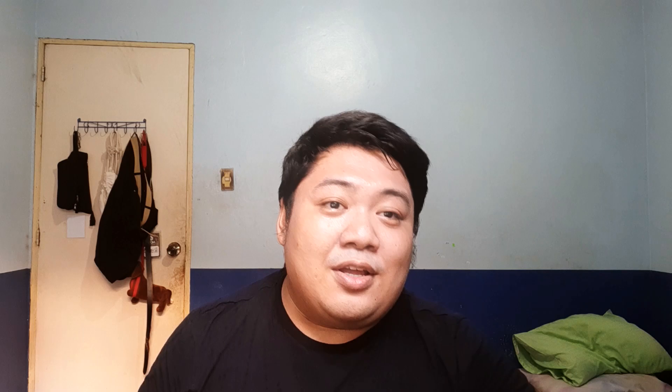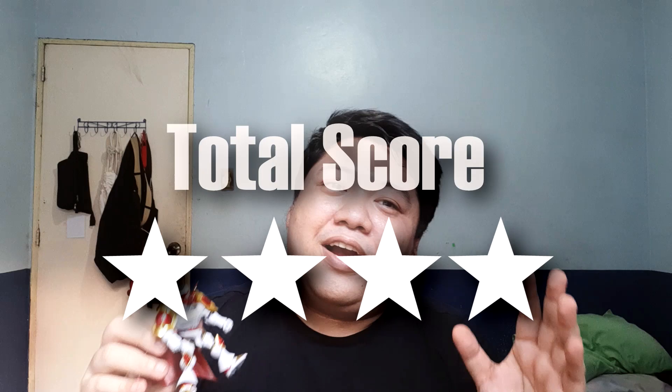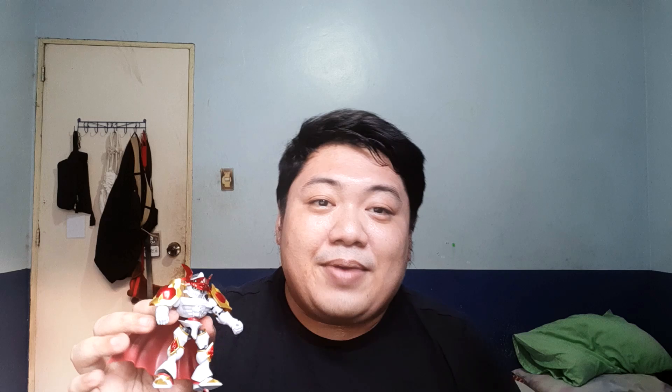Let's get down to the rating. Looks wise — five out of five, don't even need to think about it. Articulation unfortunately gets a three out of five — it's kind of weird but it does get the job done. Accessories also get a five out of five because there's just a lot and I really appreciate it. That boils down to about a four out of five overall. If you like Digimon, if you like Gallantmon or Guilmon, get this figure. I've been Jay, this has been the review of the NX Edge Style Jukemon — please like, share, and subscribe and I'll see you in the next one.